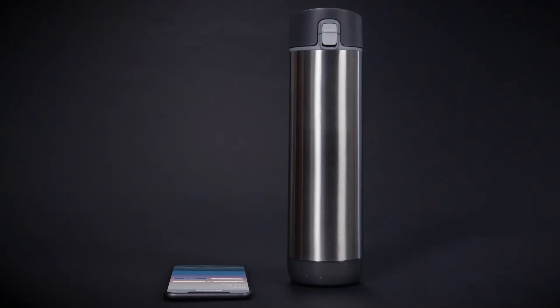With a fully charged sensor puck inserted into the bottom of the Hydrate Spark Pro, you're ready to add your bottle to the Hydrate Spark app. Download the free Hydrate Spark app from the Apple Store or Google Play.